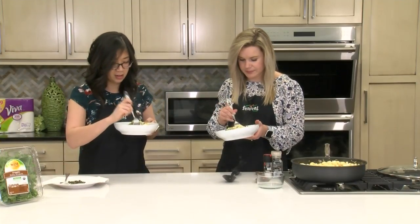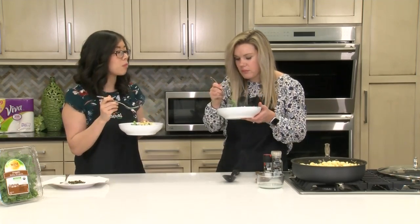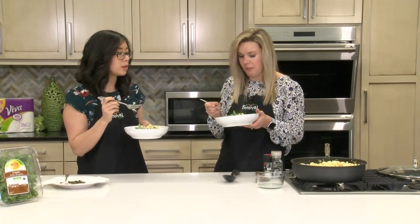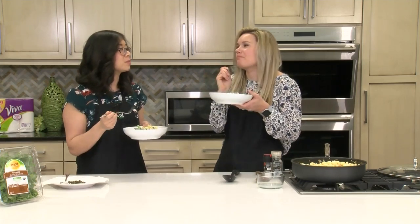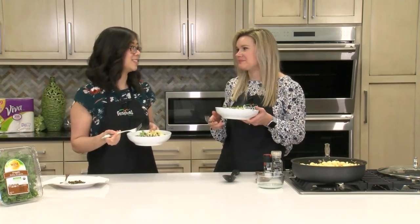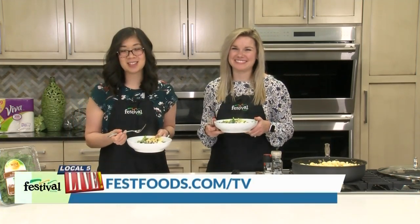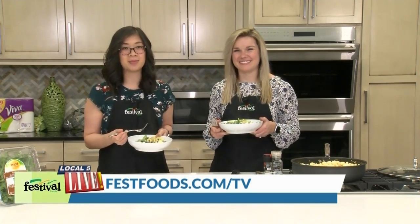Let's dig in! Mmm, that lemon. So good, very fresh. We hope you give this pasta dish a try. And for more recipes and resources from your mealtime mentors, visit festfoods.com.